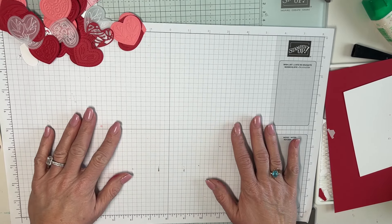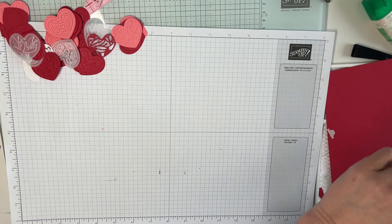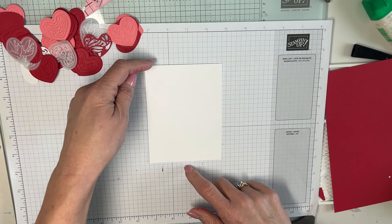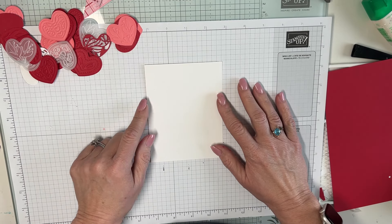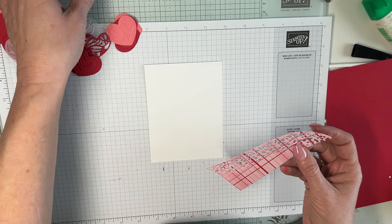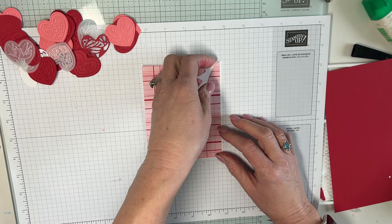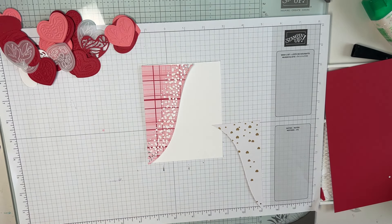We're going to take a piece of basic white — your regular five and a quarter by four — and place the hearts on it. You kind of have like a river between them. Let me go ahead and put those down.